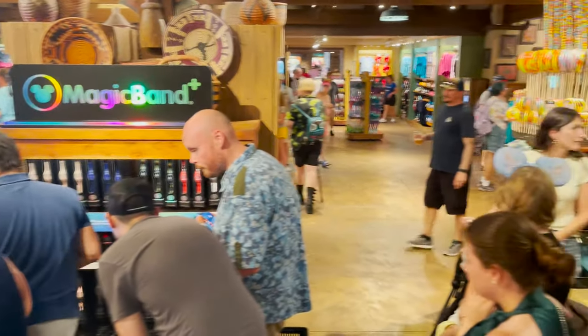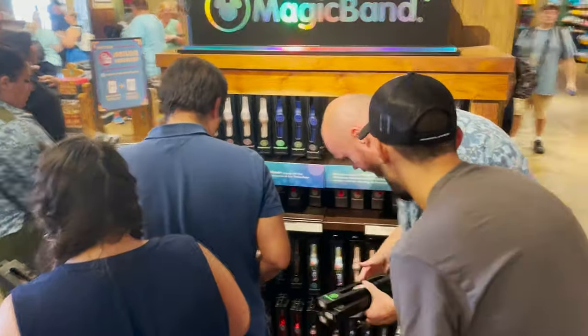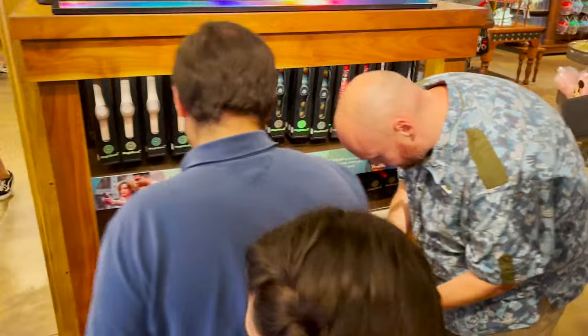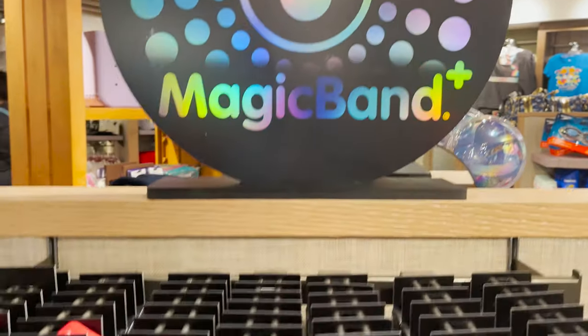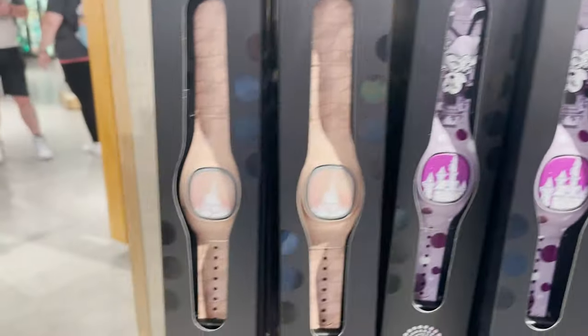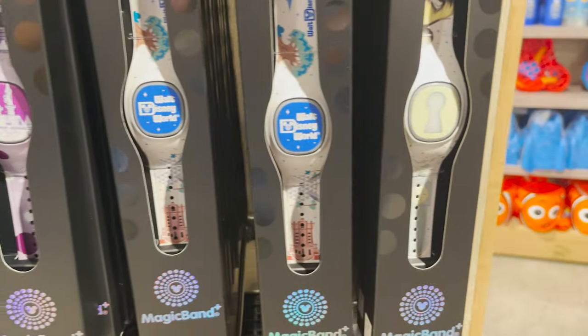Hi, my name is Bill. Today we take you to Orlando, Florida at Walt Disney World, where last week they launched the new Magic Band Plus. We're going to show you the Magic Band Plus, an unboxing, some of the features it has, and also give you our thoughts as well as what is available. So stick around and we hope you enjoy this episode.